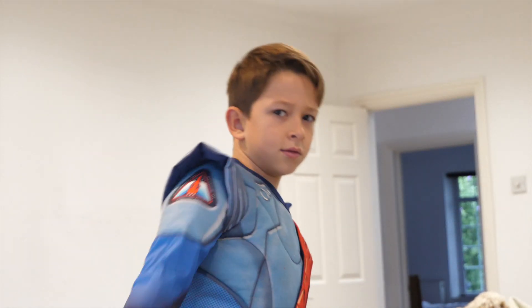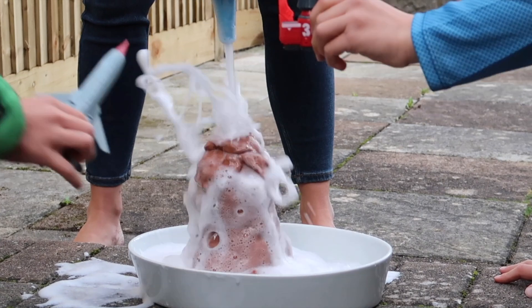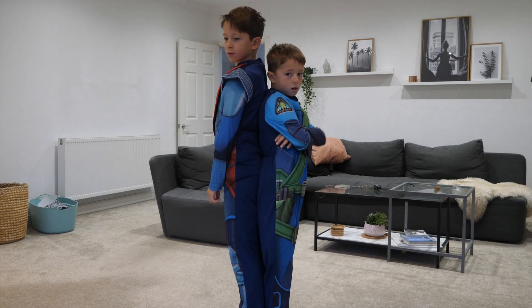Five, four, three, two, one. Thunderbirds are go. Hi guys, welcome back to my channel. So in today's video, we're doing something a little bit different because we are going to be doing some science.